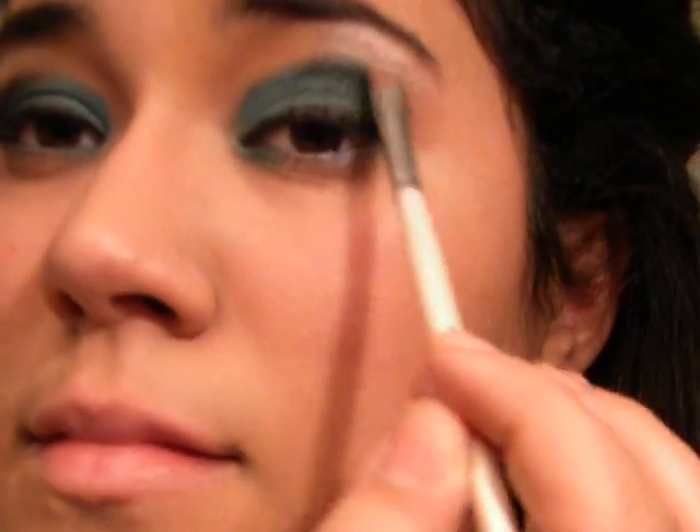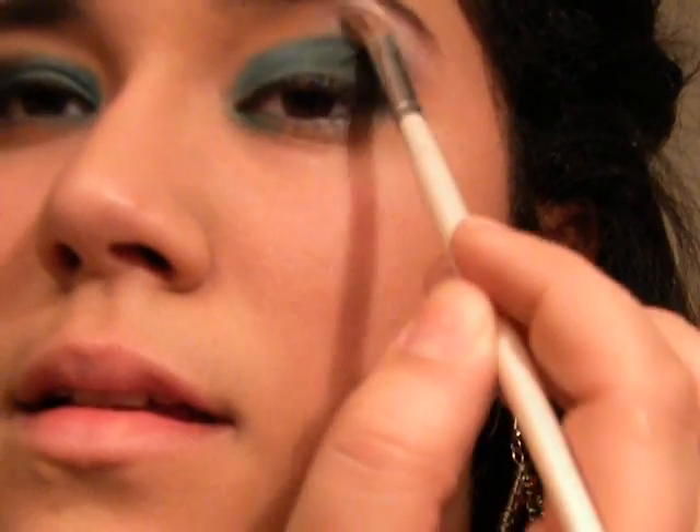I'm using this white eyeshadow to highlight my eye. I'm going to be applying it in my blue area and a little bit in my inner corner of the eye.